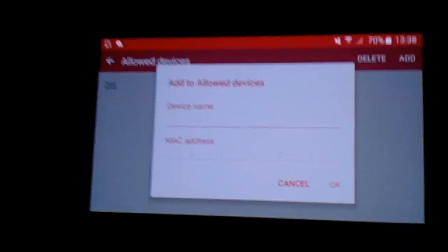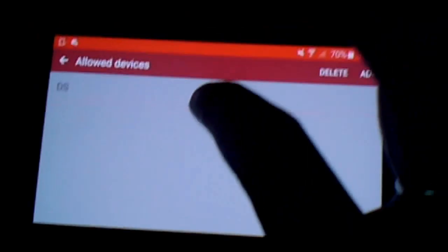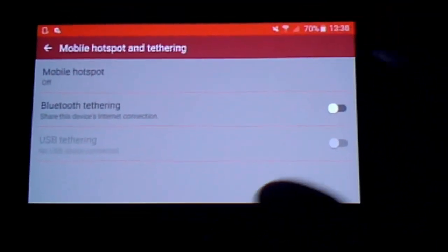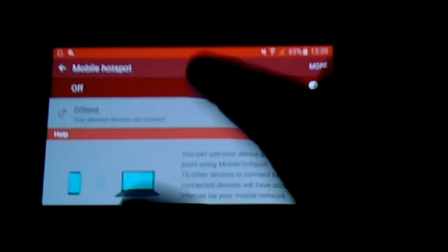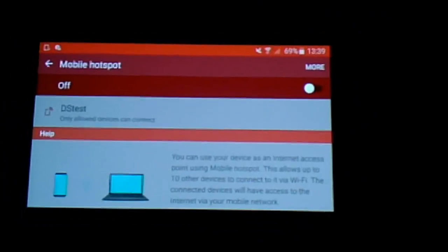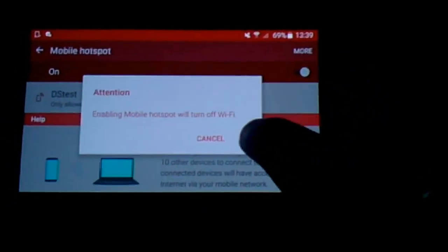This goes a little bit of a way to securing an unsecured connection. Once you've done that, click the OK button. Get back to the main hotspot screen by any means necessary, and click the toggle to turn on the Mobile Hotspot, then click OK.